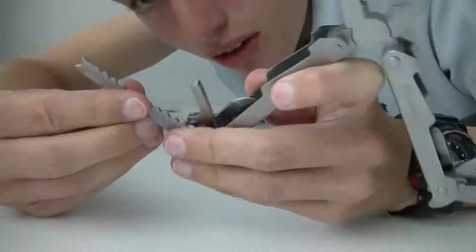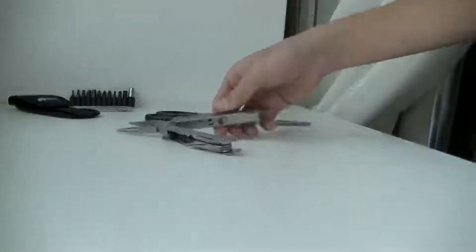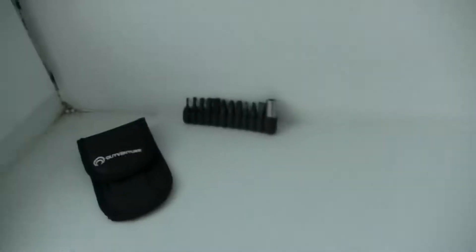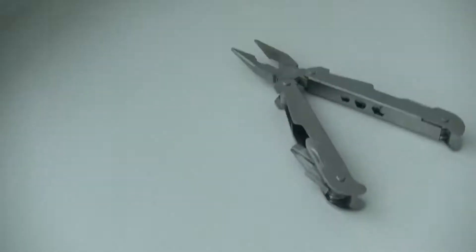Later on I'm gonna make a full review telling you guys exactly what everything does and what all this is for. So thank you guys for watching this quick unboxing! Link in the description below for the review if you're watching this a week after it's posted — because right now I've got to figure out how this works. Thank you guys for watching!